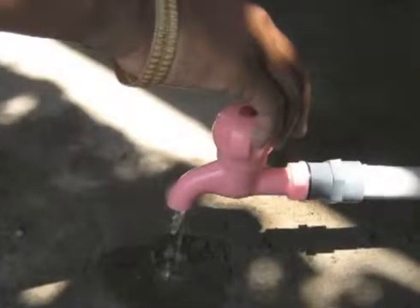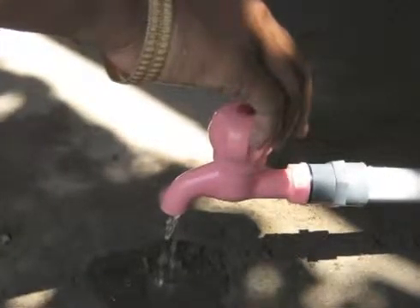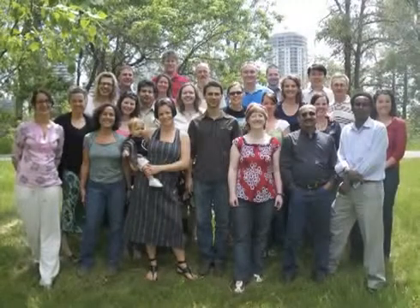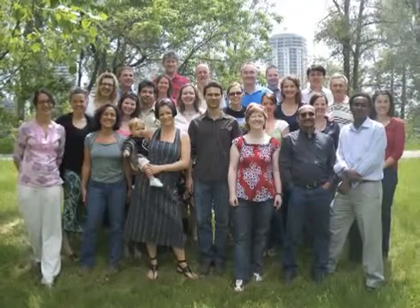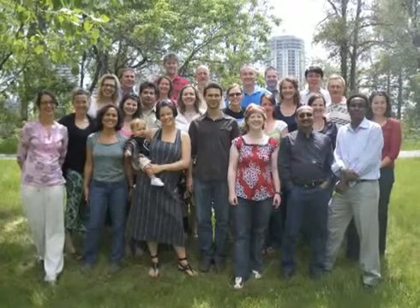Hello and welcome. I'm from CAWST and I'll be your guide through this instructional video. This video is an introduction to the construction of a CAWST Biosand filter mold. It is being provided free of charge. We hope you find it useful. CAWST is the Centre for Affordable Water and Sanitation Technology, a not-for-profit organization based in Calgary, Canada.